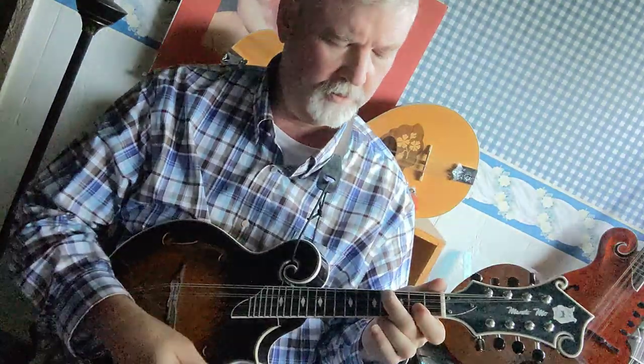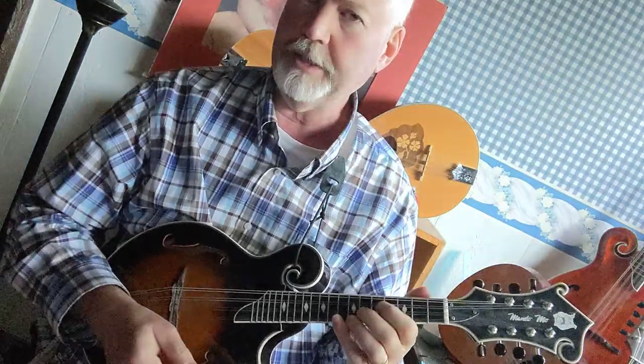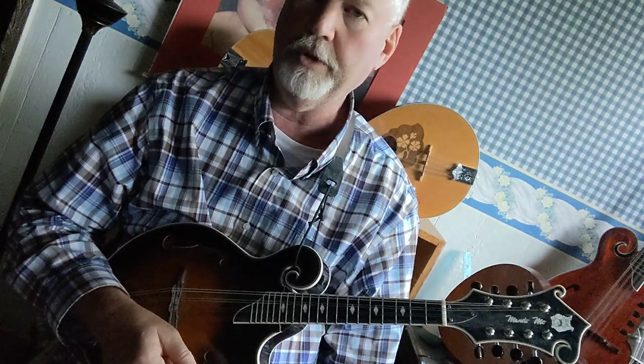So we have this one and this one — they're both really good chord shapes.